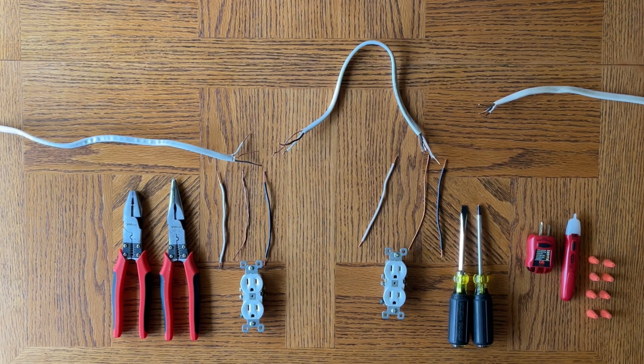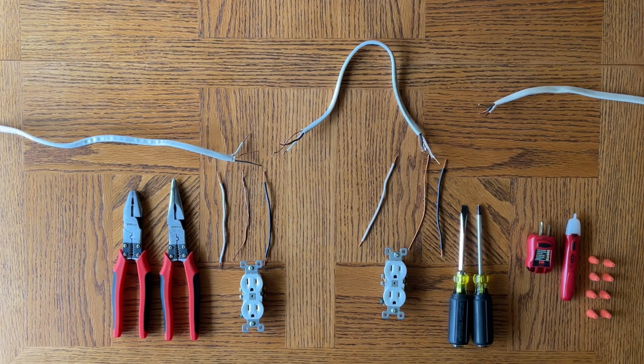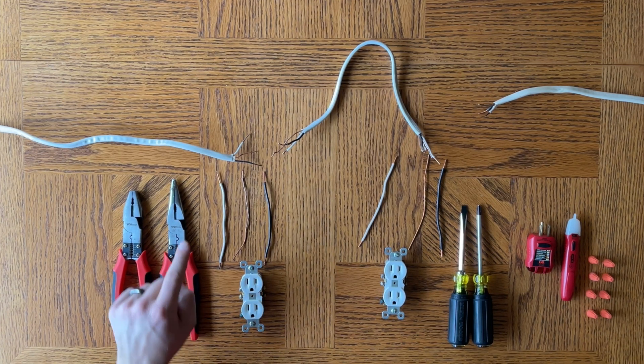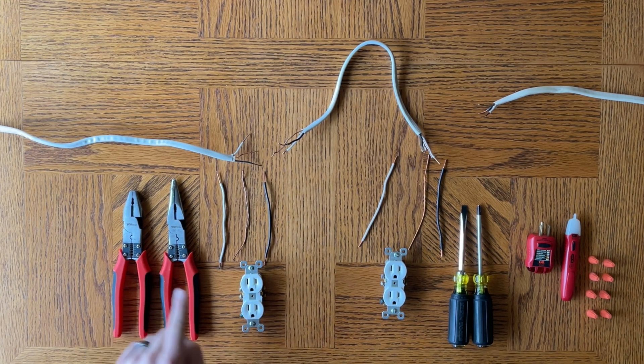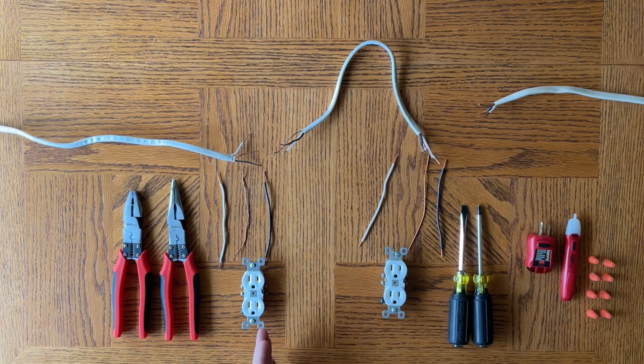We have another video on How To Video Channel that talks about how to wire outlets with the daisy chaining method — this is different. Daisy chaining is series wiring; you can check that video out, it'll be in a card up above. That is a different method. Basically, a daisy chain method goes from outlet to outlet, so if one receptacle fails, the rest of your outlets do not have power.